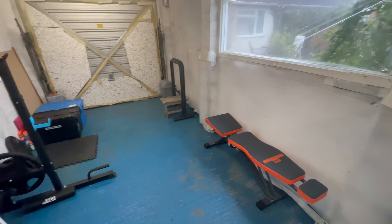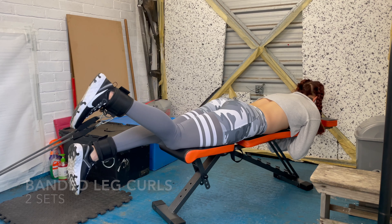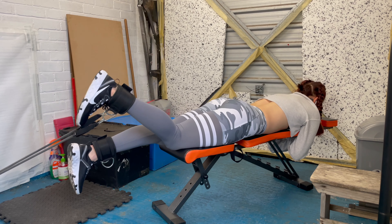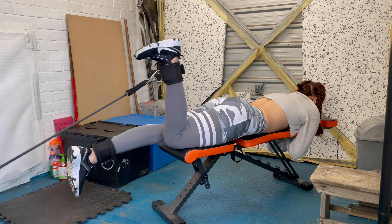Last exercise is single leg banded curl. I'm using these cuffs to do the exercise — it's not the same as a leg curl at the gym, but it's really beneficial. I'm doing this to warm up my hamstrings before squats. I'll do two sets of this and then start with squats.